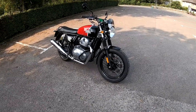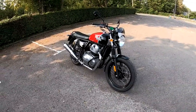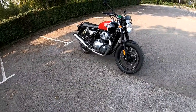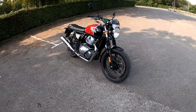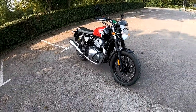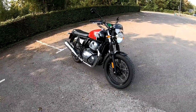Hey guys, Mark here. I hope you're all well today. I've got a lovely early autumn day here in the south of the UK and today we are testing the brilliant Royal Enfield 650 Interceptor. This is kindly loaned to me by the guys at CW Motorcycles — do check them out, they've got a really nice display of Royal Enfields at the moment.